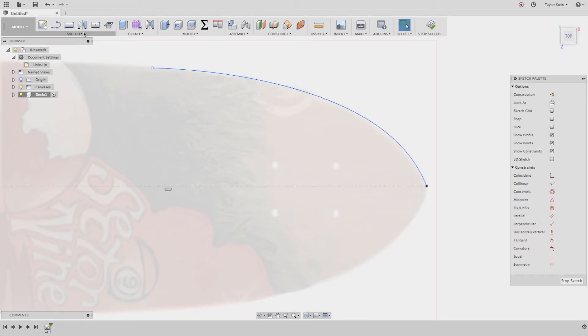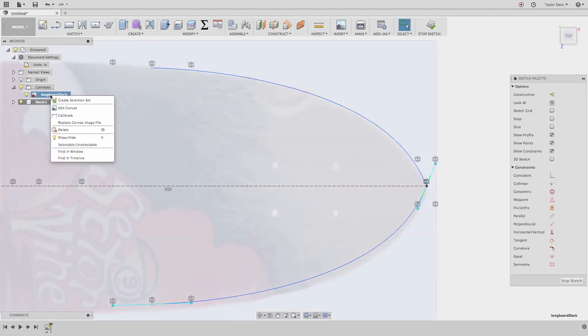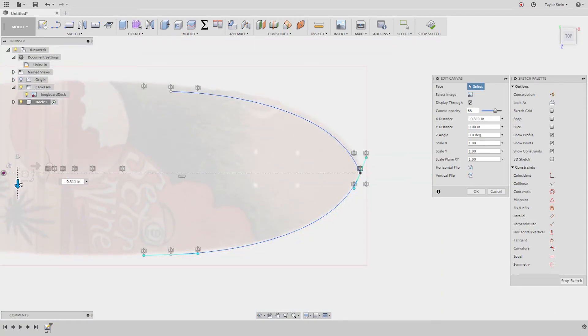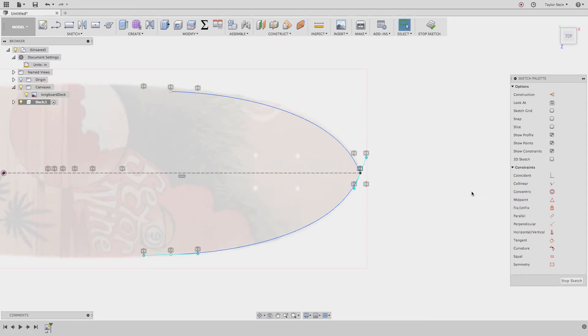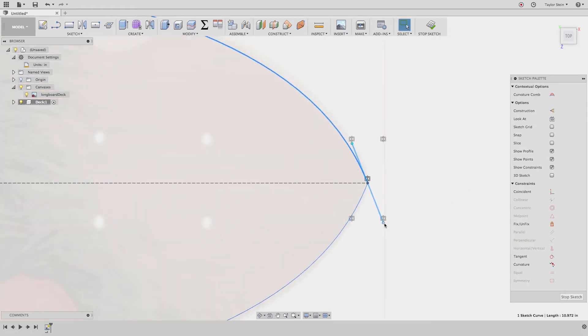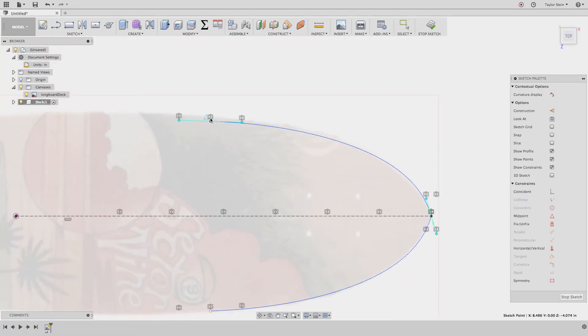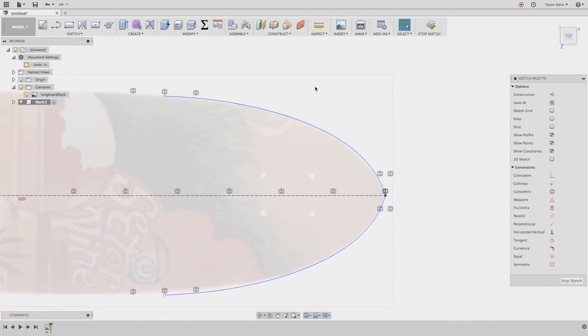Let's mirror this line to the other side. Under the Sketch menu choose Mirror — my object is this line and my mirror line is the reference line. It looks like our sketch curve or canvas is a little off, so I'll right-click the canvas and choose Edit Canvas to nudge it up slightly to even it out. Back in the sketch, I can adjust the handles until the curve matches the board well. The more time you spend on this, the more accurate it'll be.